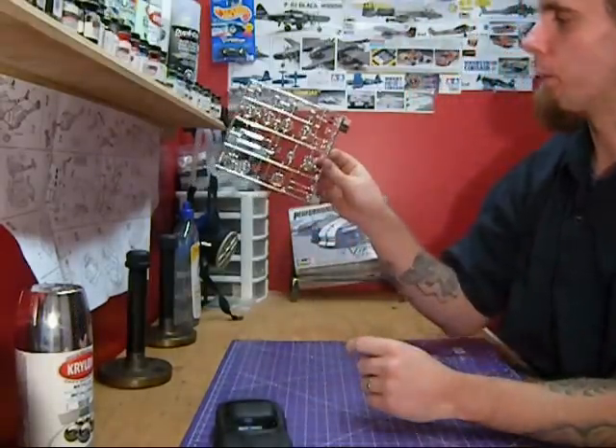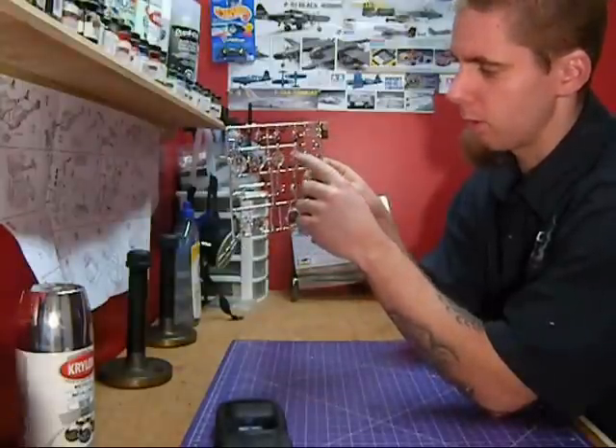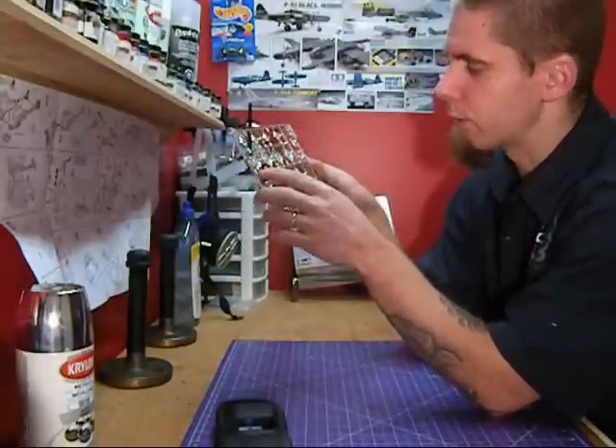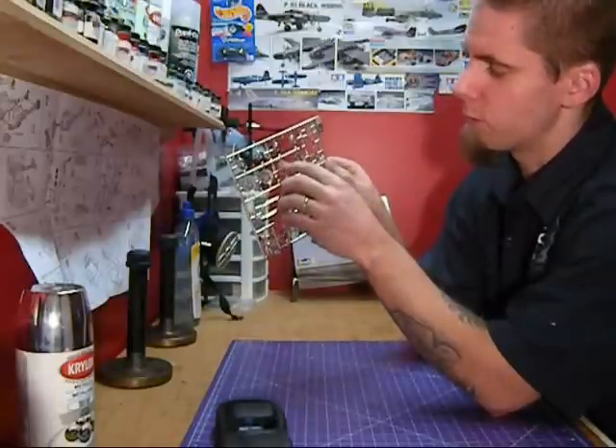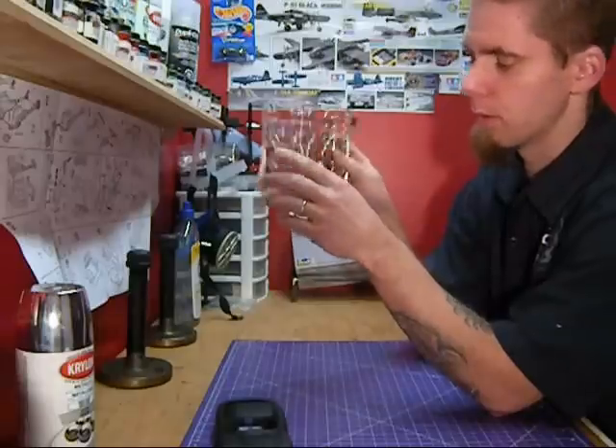The kit itself is real nice with chrome, really shiny. I'm going to de-chrome these, and I think these are going to be accented red. I don't know if I'll de-chrome the whole thing — maybe just try to do the spokes red and leave the rest of the chrome.